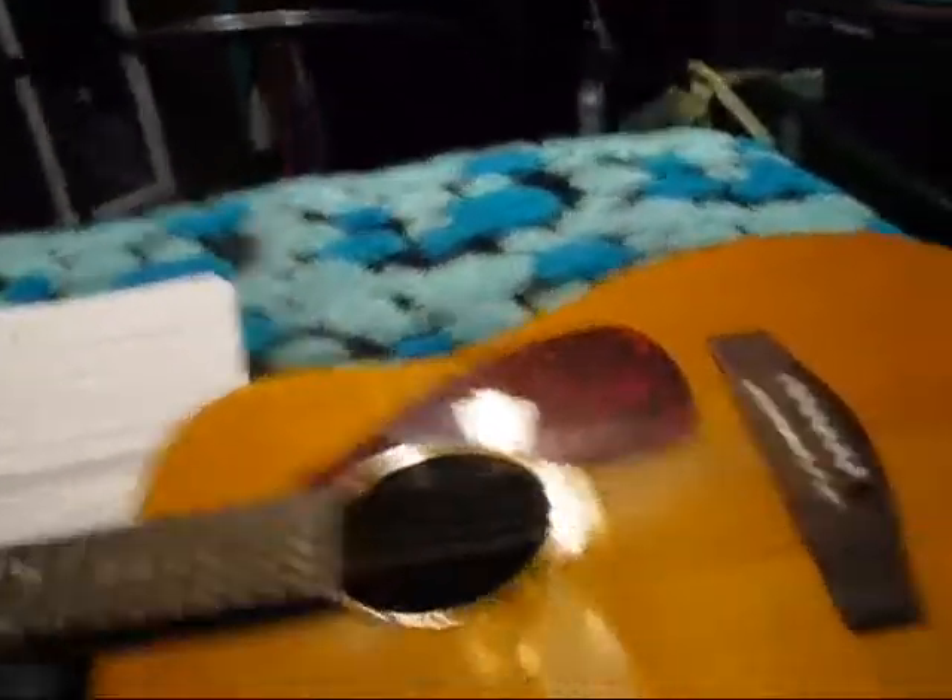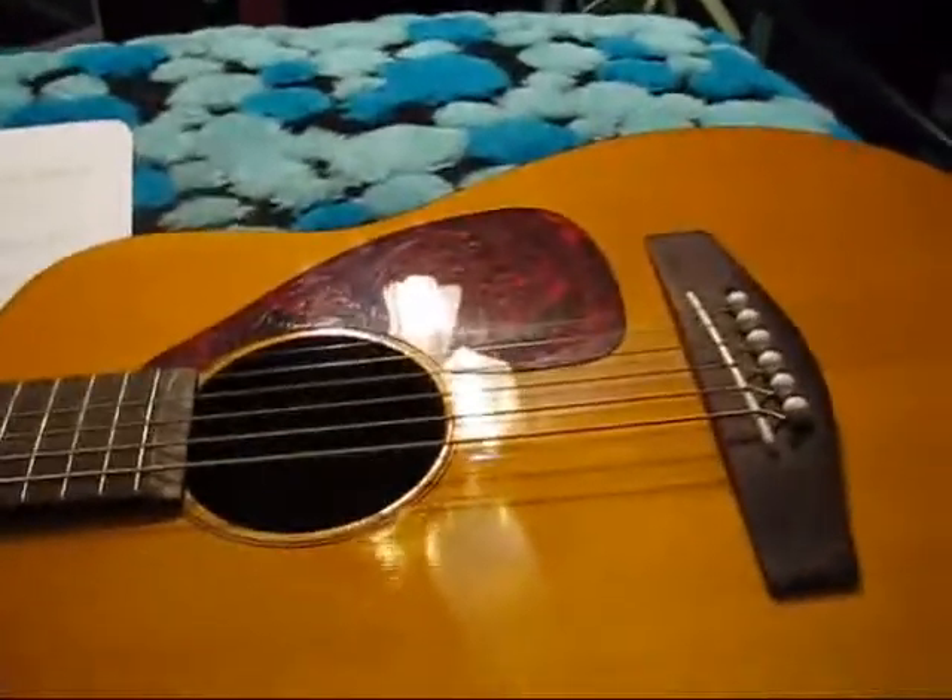I'm on top of my bunk bed. Sorry about the mess — well, not really a mess, but my mom thinks it is a mess. So yeah, that's my guitar. It is a Yamaha. It's a really nice guitar. I've had that for like a year or so.